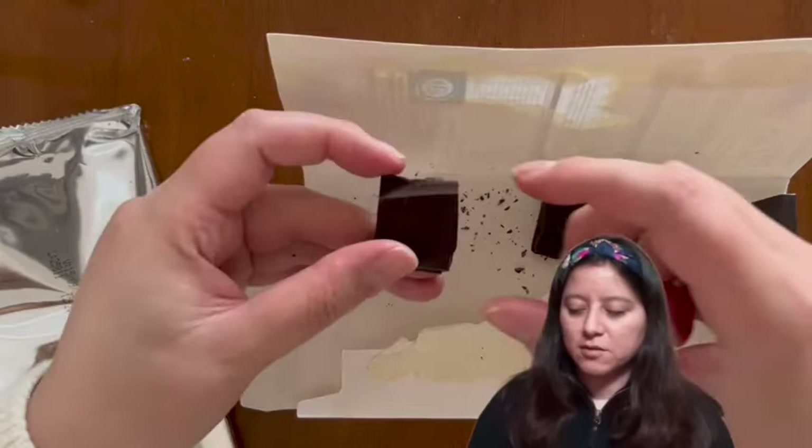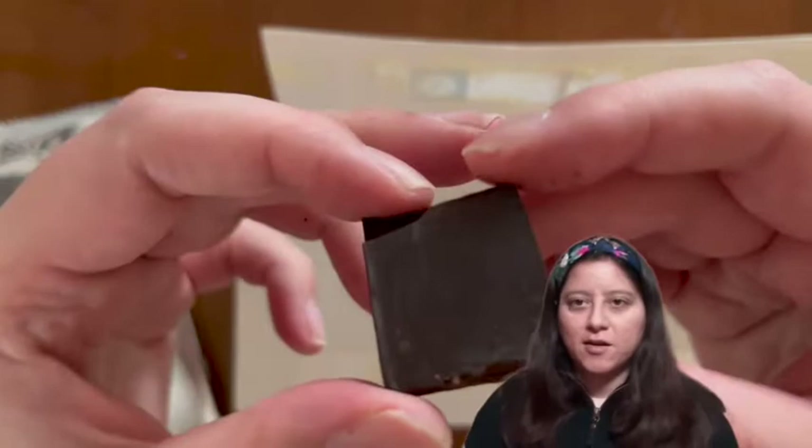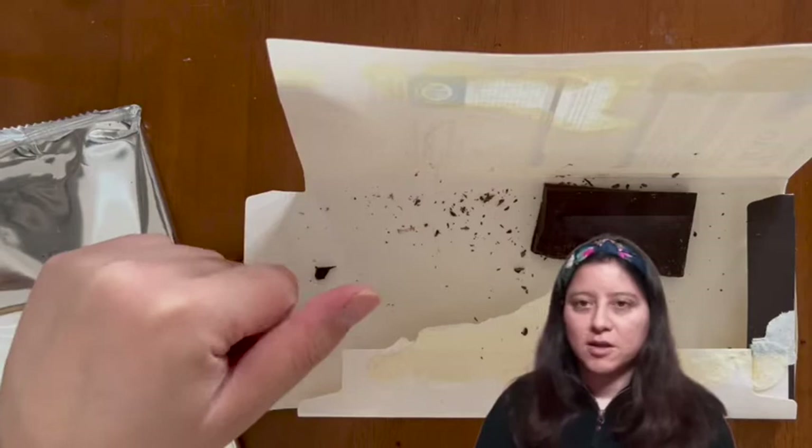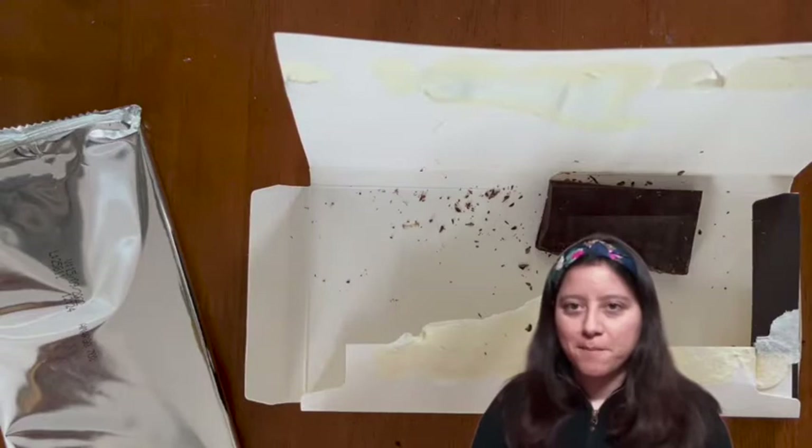I can definitely recommend this chocolate — it was very nice. Also note that it has no blocks at all, so you could split it into the parts that you want.